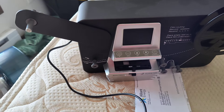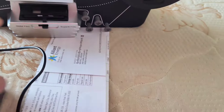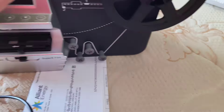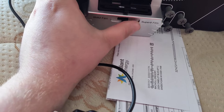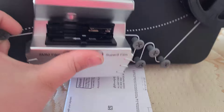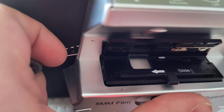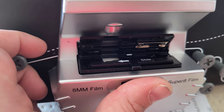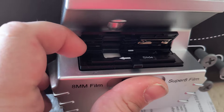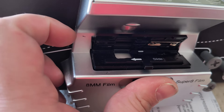I want to post a warning about these cheap generic versions of the Wolverine 8 and Super 8 film converter. It looks convincing and it holds up to 9-inch reels, but as you can see, when I went to use it, some pieces are missing — little foam pieces, little squares that were in this gate here came out.